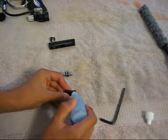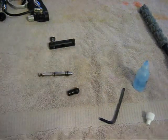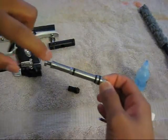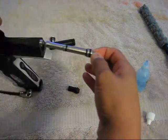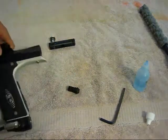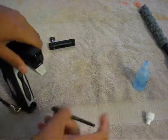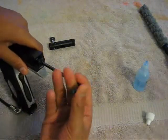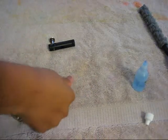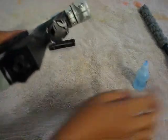Then put some lube on the cap — the rammer cap or plug, whatever it's called. Put your rammer in with this side facing forward and this little tip facing in the back, then slide it in and take your cap and push it all the way in, then screw in the cap just tight.